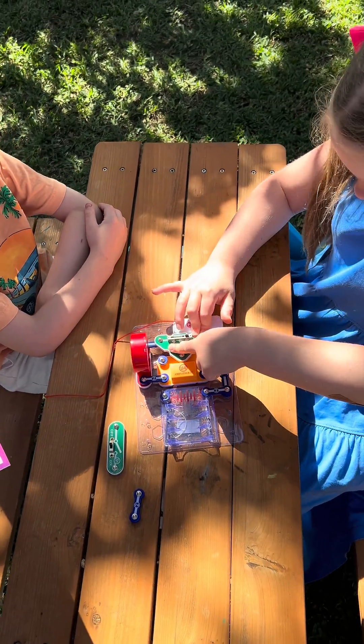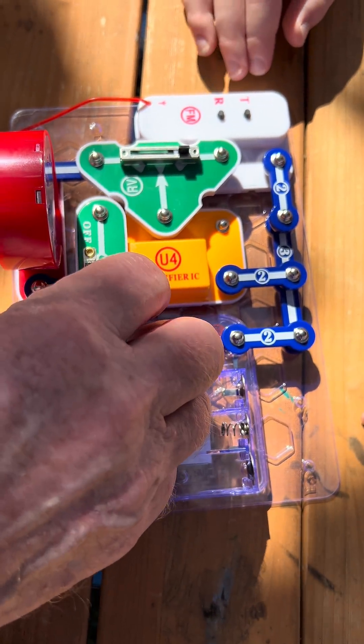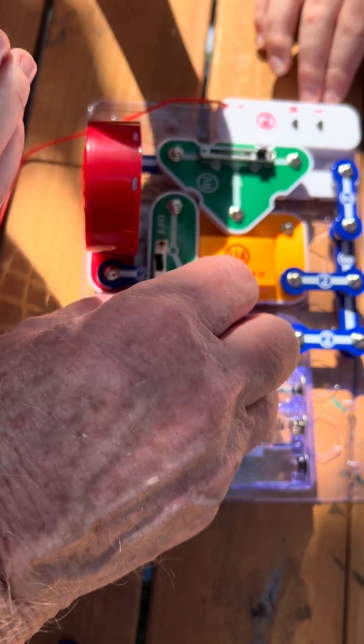Now we also need to be able to turn the thing off — the switch has to go right in there. Jamie is going to put that one there, and that one there, and that one there. That's just a hole for that, so put the switch off.